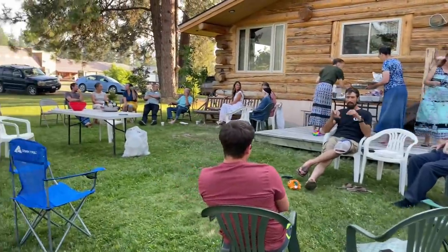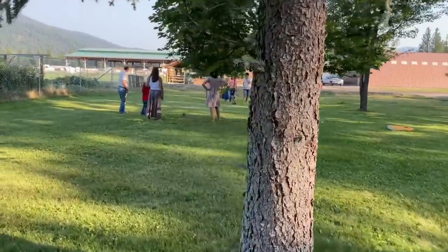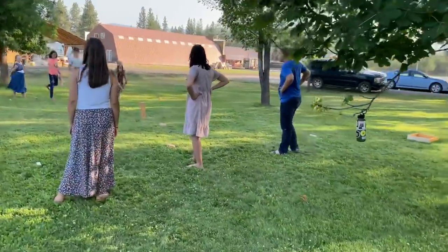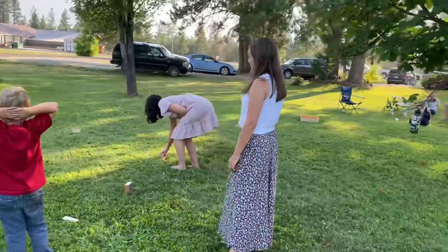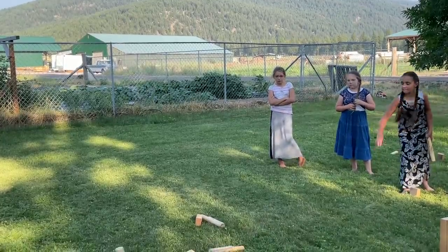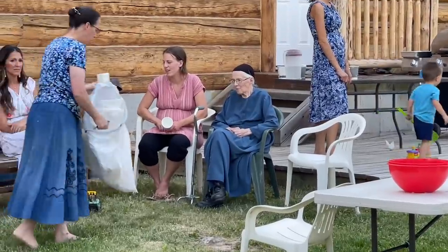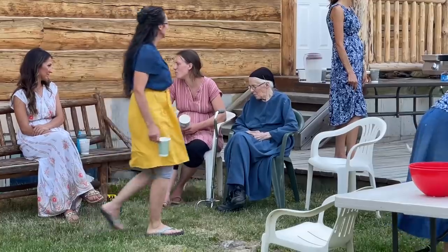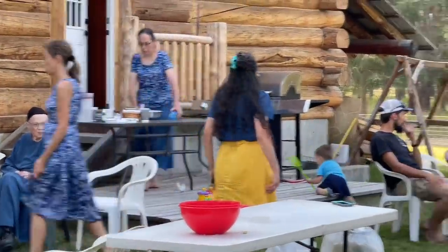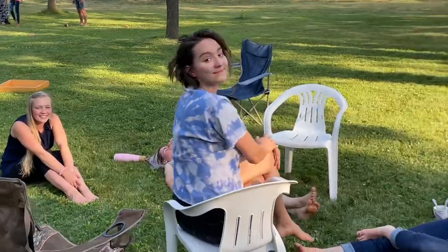It's a pleasant evening to be sitting here chatting. They're playing a game called Coob over here. We're down here at my parents' place. My mom, my sister, Priscilla, my sister-in-law, and my nephew's wife are playing. There's my niece, my nephew, my dad, more nieces — Judith and Grace and Ethanna and Abigail and Delilah.